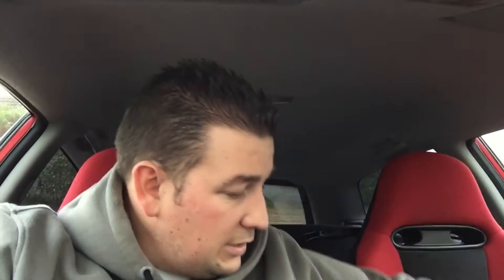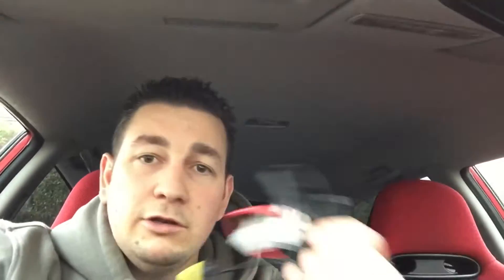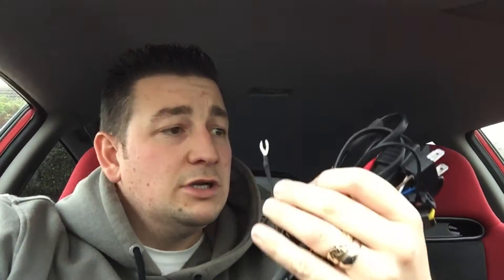I'll put a link up in the comments in a minute. Basically the kit consists of five parts: two bulbs, which are these things; two ballasts, which are these things; and a wiring loom. I'm going to give it all a little trial fit, make sure it all works, and then I'm going to go back and show you guys how to wire it all in properly.